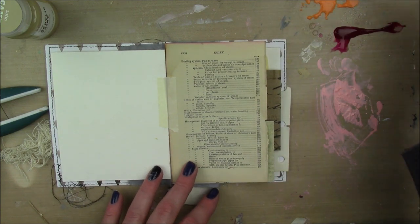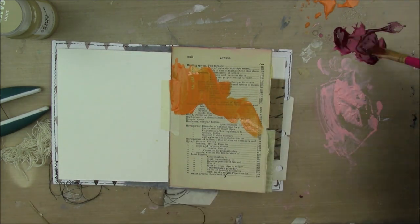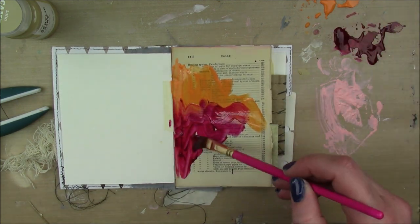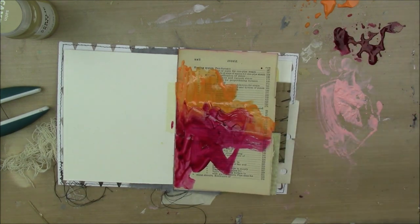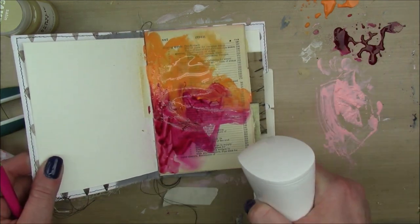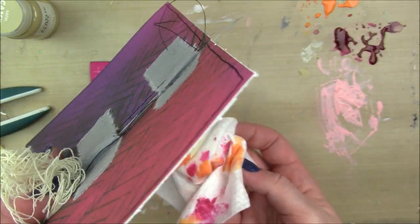I'm starting out on a vintage electrician's book page and I'm taking some Dina Wakley Media Fuchsia and Cheddar — when they mix, so good. I'm adding a little bit of water to them on my craft sheet and then just haphazardly applying them on my page and letting them mix in the middle. I'm also going to add a little bit of water to get things flowing and dripping around, just a little bit, but I don't want to water them down too much.